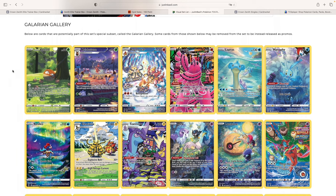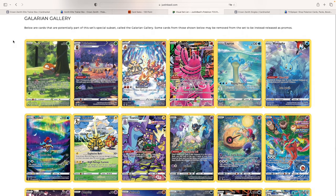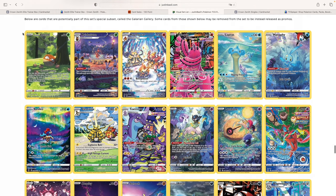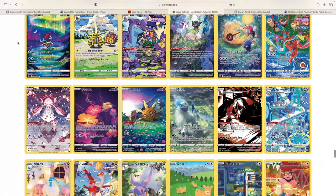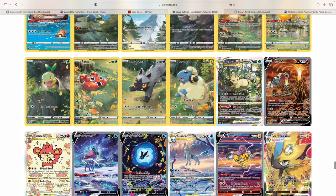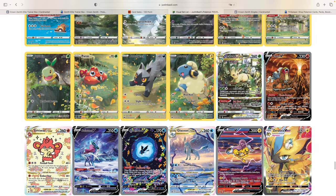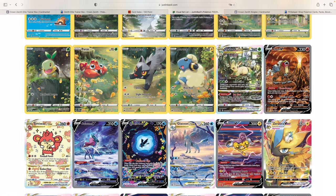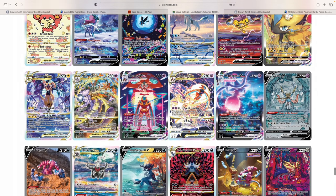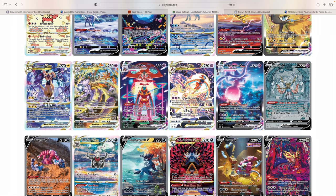Let's take a look at the set, especially the Galarian Gallery, which is what we're going to be focusing on today. The question I want to raise is: the artwork is amazing — in my opinion, the best artworks we've seen throughout the Sword and Shield era. Maybe Evolving Skies is up there as well. But the amount of good-looking cards in here is just incredible. We have the God Pack, and then starting from Lugia V-Star, Entei V, Suicune V, Raikou — all the alt art cards. And then Lugia, Glaceon, Deoxys — both V-Max and V-Star. Look at this Zacian artwork, which I love, and both the Sableye artworks are amazing in my opinion.